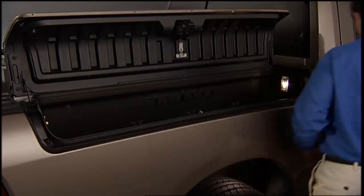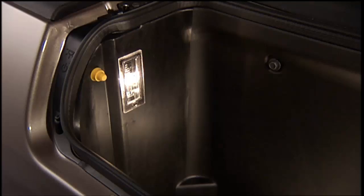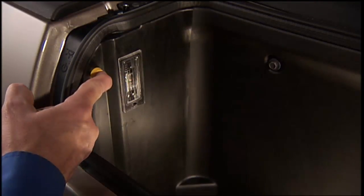To open a storage bin, push and release the push button located on the lid. The RAM Box lid will open upward to allow hand access. The interior of the storage bin will automatically illuminate when the lid is opened. In addition to the automatic illumination, there is a manual on/off switch located at the rear of each storage bin.